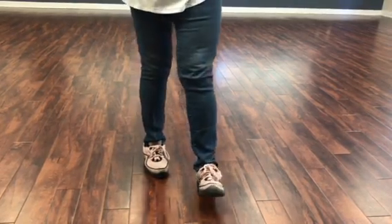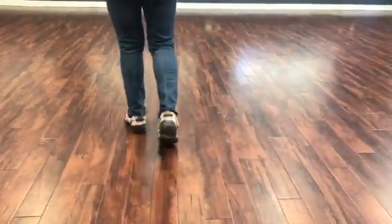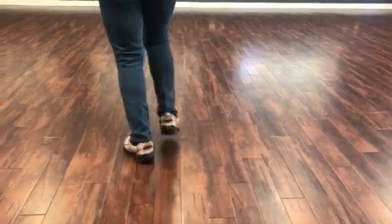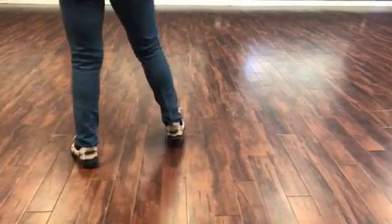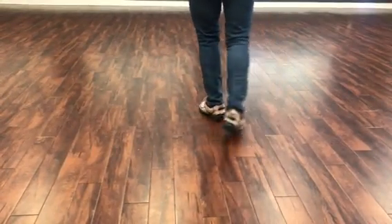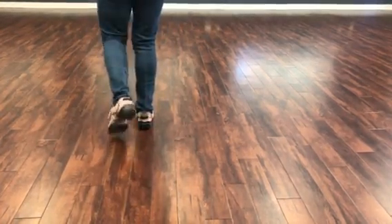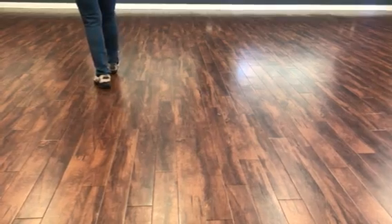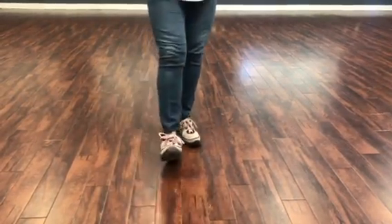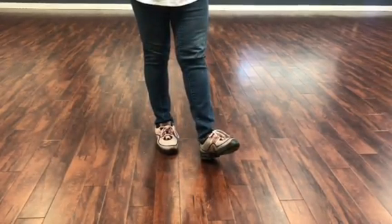I'm going to go ahead and turn around and do this with a count. Starting with your left foot: one, two, three and four, five, six, seven and eight. One, two, three and four, five, six, seven and eight. One, two, three, four and five, six, seven, eight. One and two, three and four, five and six, seven and eight.